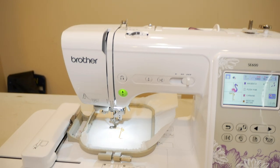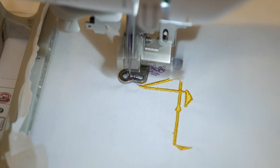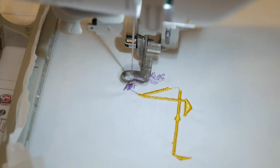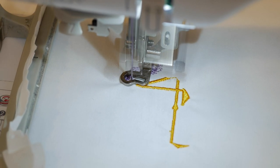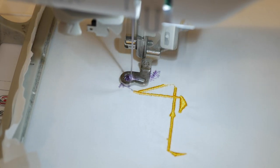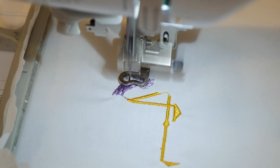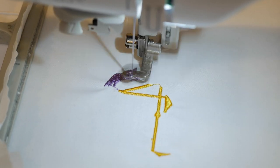We're stitching out the second part with the SE600 — look at it go. This file is good on the SE600, SE625, and also the SE400. I don't really go down that far — I've never had those smaller ones other than the SE600. I don't feel the need to upgrade from the SE600 to the SE625 because they're the same exact machine, if you ask me.